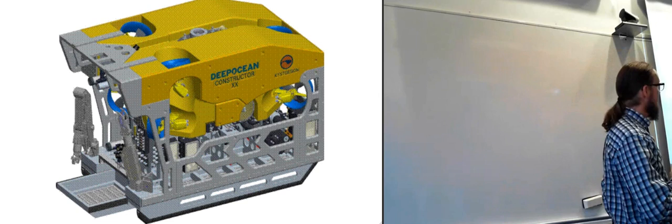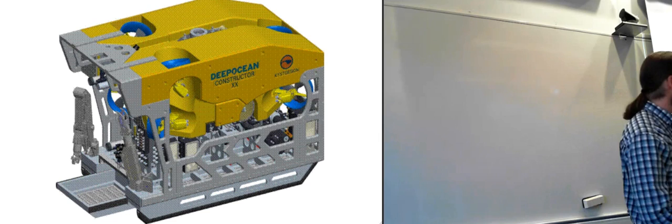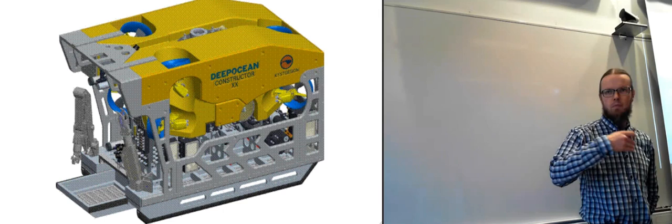Last week we started looking at work ROVs. These are usually huge beasts — easily the size of a dining table and weighing a couple of tons. In addition, you can usually strap a payload to them so that they weigh even more.